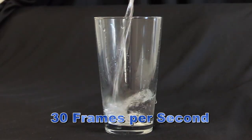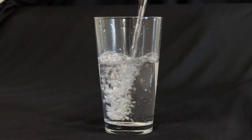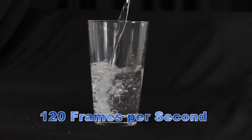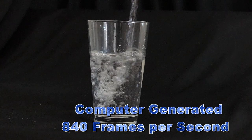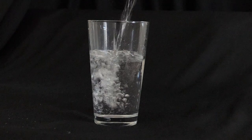You have seen water poured into a glass countless times — nothing special about it. Slow it down to 120 frames per second and it takes on something magical. Using the computer to give the effect of 840 frames per second, it becomes a liquid explosion.